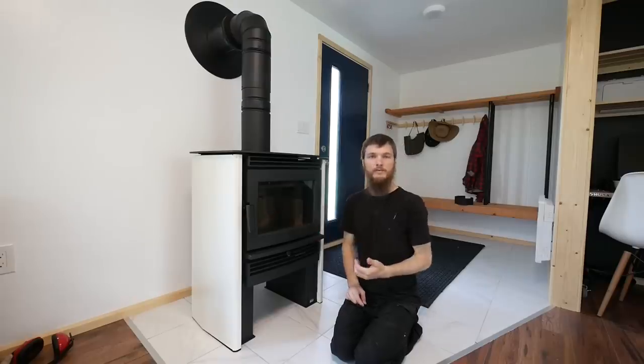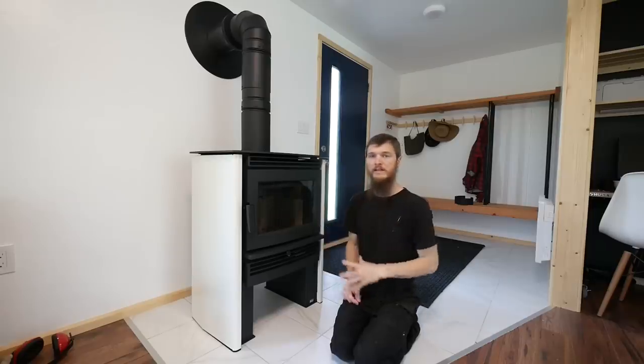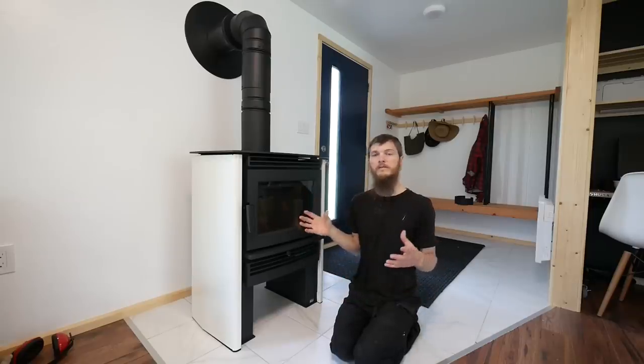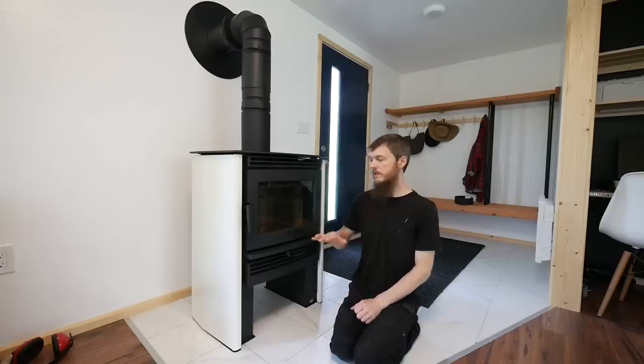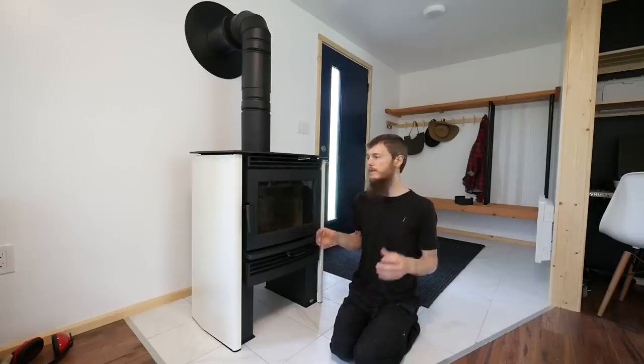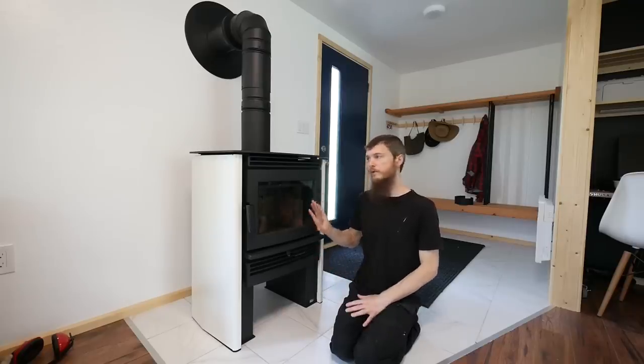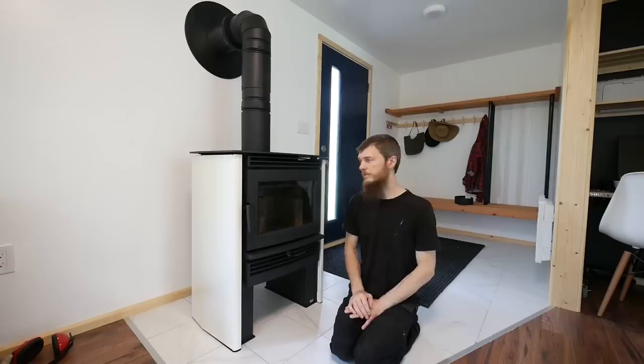More importantly, it has an air intake that brings fresh air in from outside, which is required for most mobile home installations. Even though our home isn't mobile, it's very well sealed with new windows and doors — you don't want to burn up all the air in your house and create negative pressure inside. This stove doesn't create that negative pressure; it just pulls air from outside, burns it in the stove, and sends it off through the chimney.